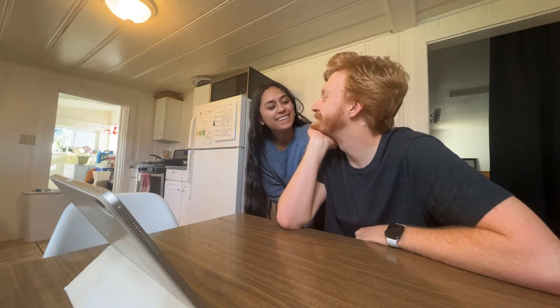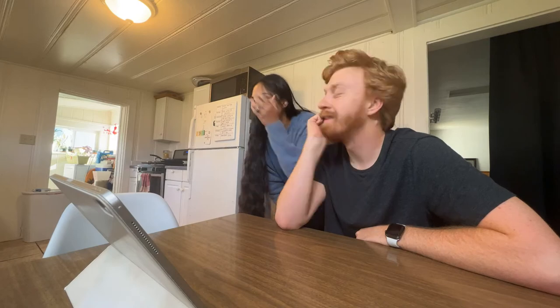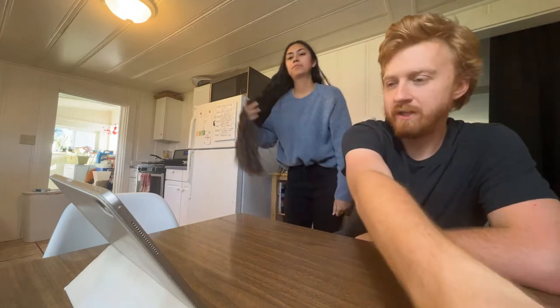I feel better when you're here. Hi, whoever's out there. Do you want to bring them over? Let's have a look.